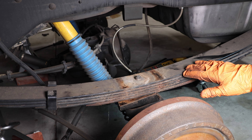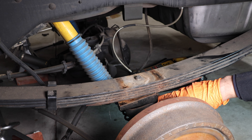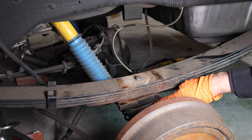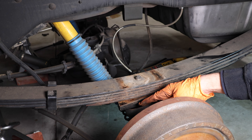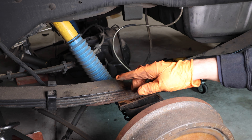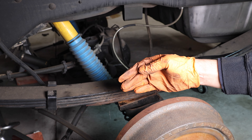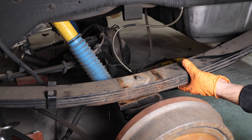Now you're ready to remove your leaf spring, but first make a note of the orientation. This particular model has a support block underneath the spring which is a triangle shape — the bigger side faces the rear while the smaller side faces the front. There's also a clamp on the leaf spring which faces the front of the vehicle. Take a picture of your orientation, and now you can finagle the leaf spring out — careful, because it's very heavy.